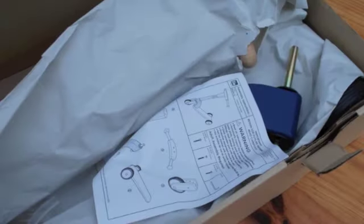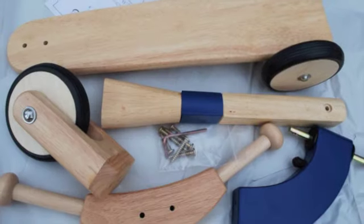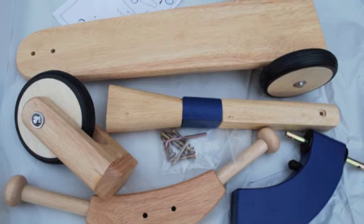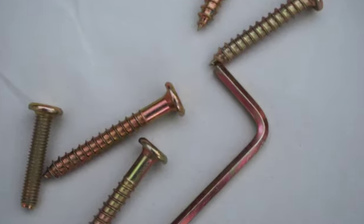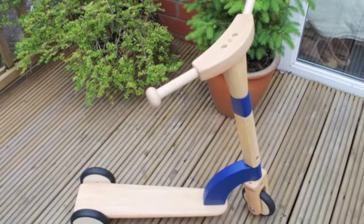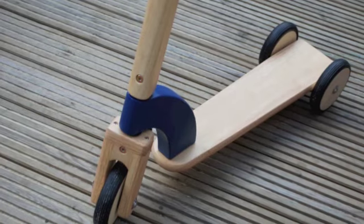This is the ImToy wooden scooter. It comes in pieces ready for easy assembly with the tool provided. Here it is fully assembled. As you can see, it is a generous sized, robust, lovely toy.